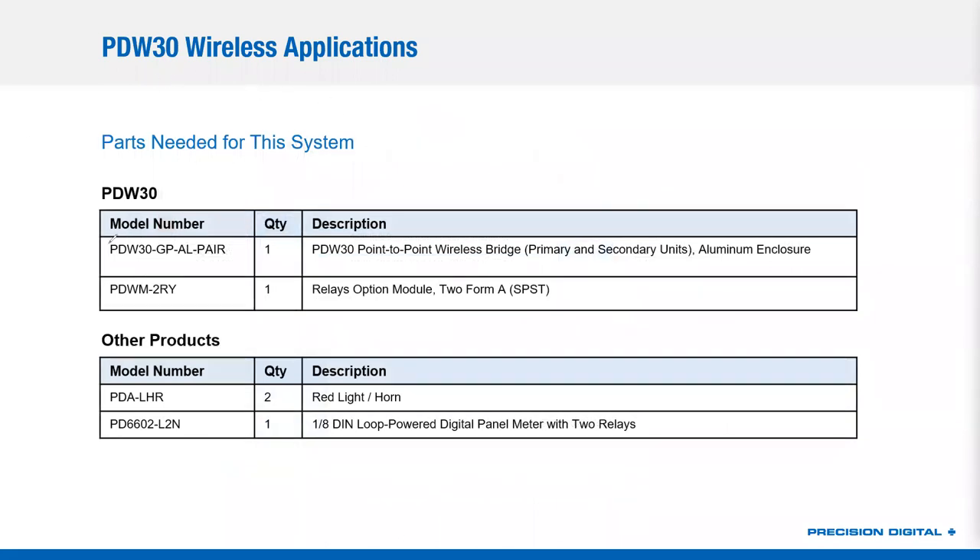Now let's talk about what you need to actually build that system. We start by ordering a pair of PDW-30s for general purpose area in aluminum — one of those, which comes with both the primary and secondary units. That's a key concept with the PDW-30s: you get both units of the pair when you buy one. Then I want two 5-amp relays to run my lights and horns, so I get one PDW-M2 relay module, just for the field mount side by the tank, plus the two lights and horns and the loop-powered meter. In total, five items ordered for a complete wireless system.